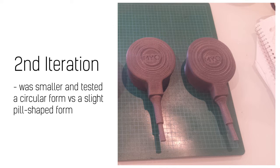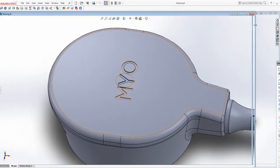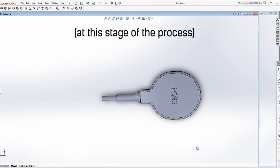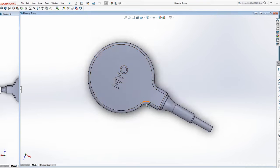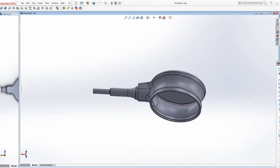One of the purposes of doing it this way was speed. To print out the entire prototype took a long time, and we only really needed to test the top portion. We knew we would probably need a few go-arounds to test it, so this was an efficient way of doing that.